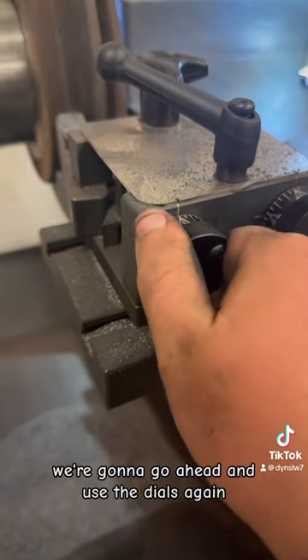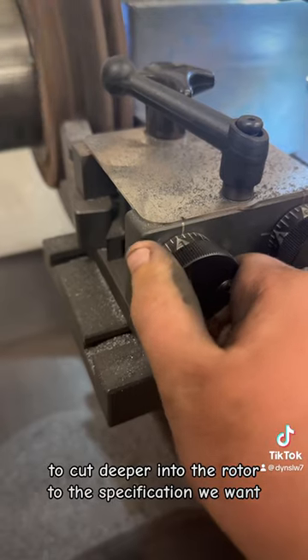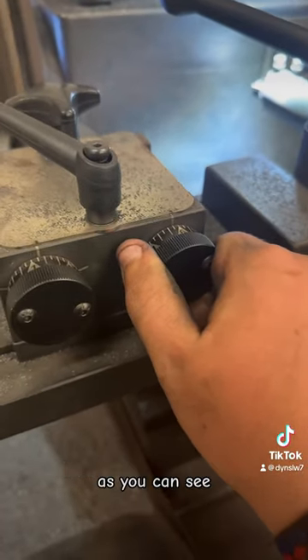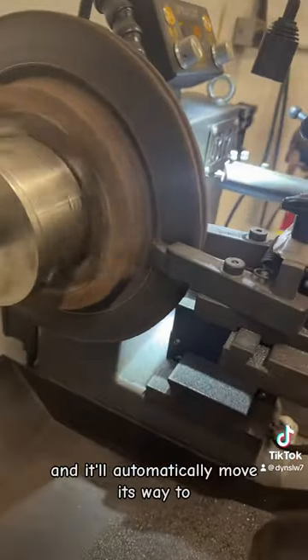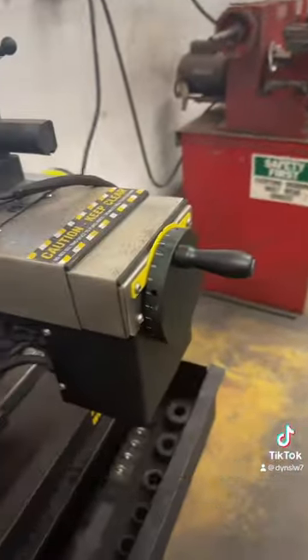On the back of the rotor, we're going to use the dials again to cut deeper into the rotor to the specification we want. I put it about six clicks in. There are lines on the dials, and that's a click every single dial. After you're done doing that, you press that button up there and it'll automatically move its way towards the outer edge of the rotor, cutting it along the way.